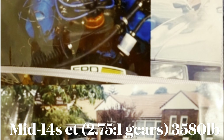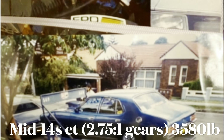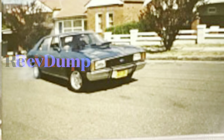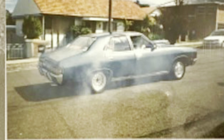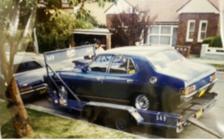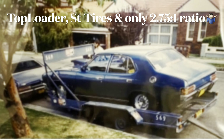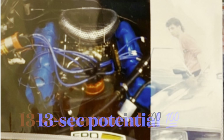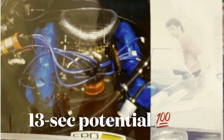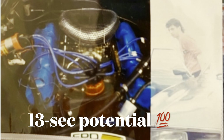I've lost some footage of this car over the years. I did have footage of it running mid-14s recorded from the back end, but eventually it couldn't be transferred — it was heavily damaged and didn't come out. I'm a little gut-wrenched about that.